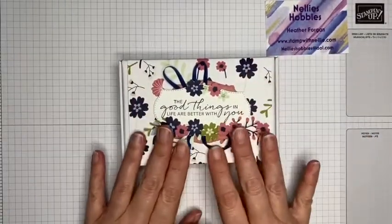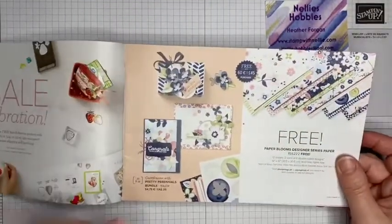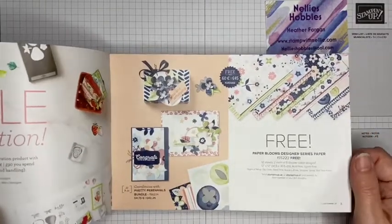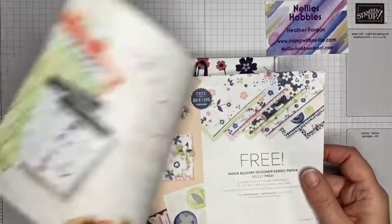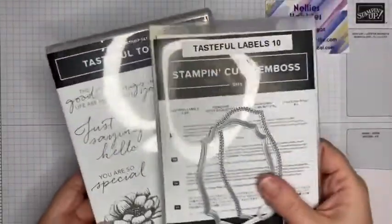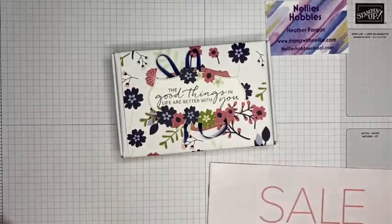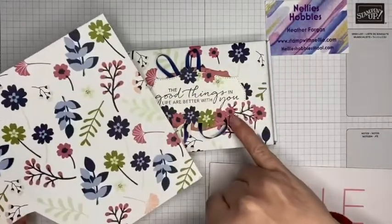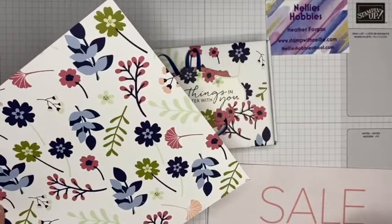I decided to use some of this gorgeous Paper Blooms Designer Series Paper, which is free with a qualifying spend of £45 in Celebration, running until the 28th of February 2021. I've used the Tasteful Touches stamp set along with the Tasteful Labels dies. All of these little flowers have been fussy cut from the same sheet of Designer Series Paper, and I've just layered them up on top of each other.